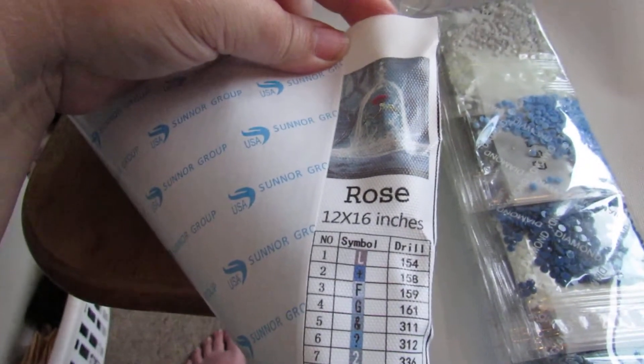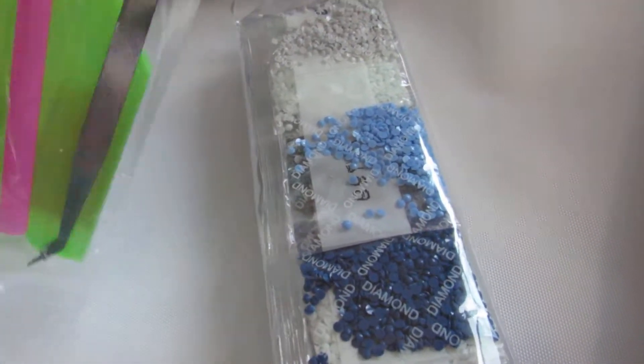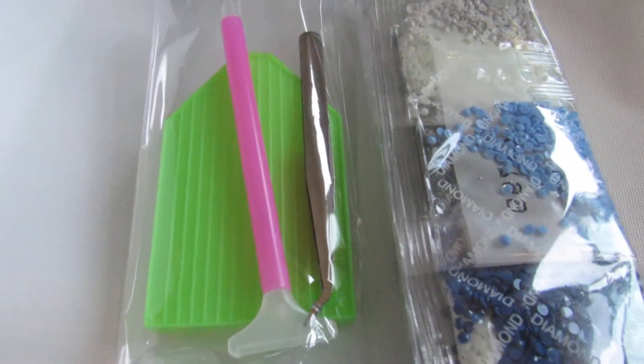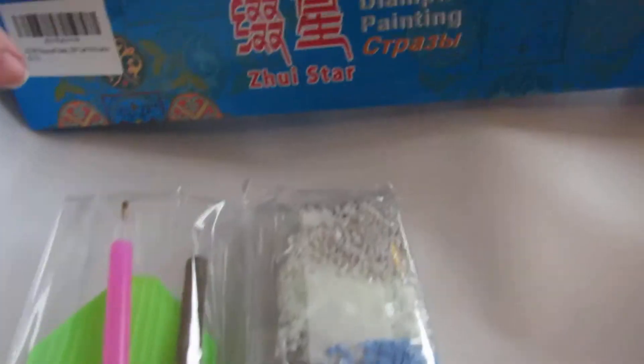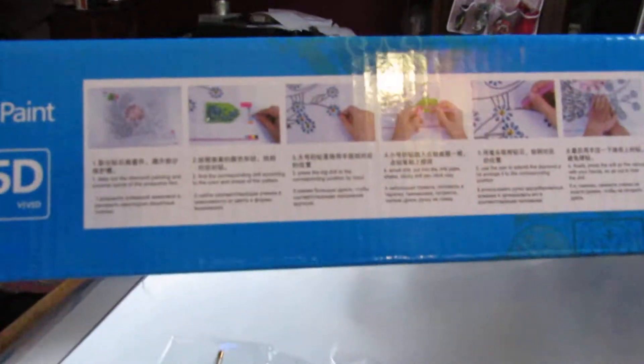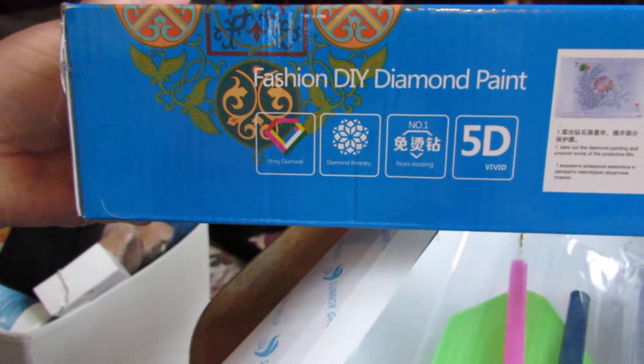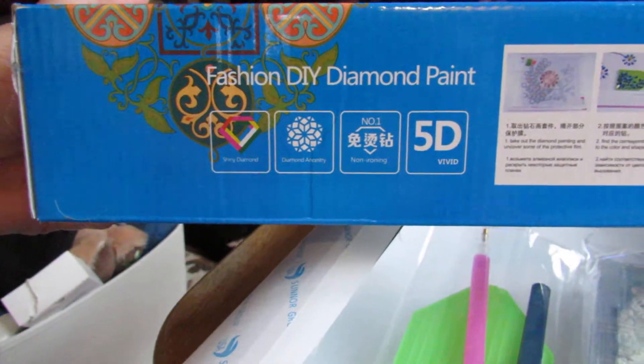Here's your sticky paper, and here's another image of how it's going to look, which you would put on all your tools to place all the diamonds. It's kind of like a cross stitch in a way, but as you see it's a different concept. Here's the instructions, and it says 5D fashion.